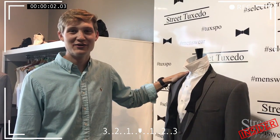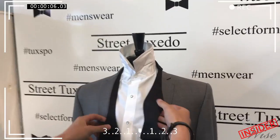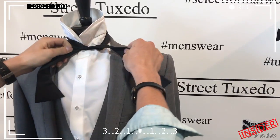Hey, do you ever find yourself in a bind and you need to know how to tie a bow tie? I can show you right now. So we're going to start with one side longer than the other, and we're going to take that side over, under, and then right back over, and we're going to snug it up.